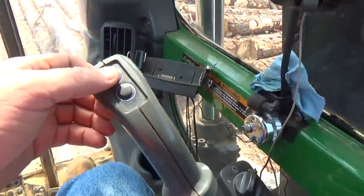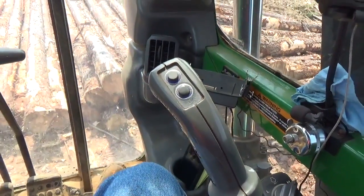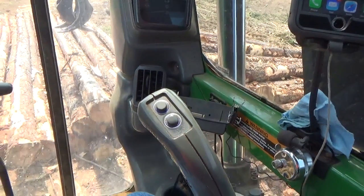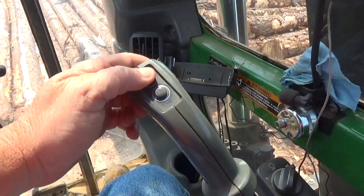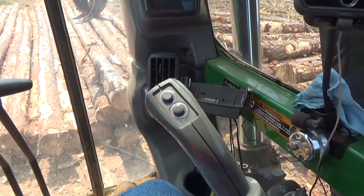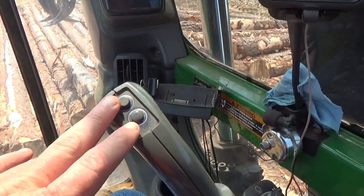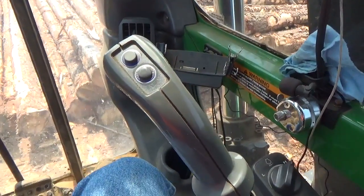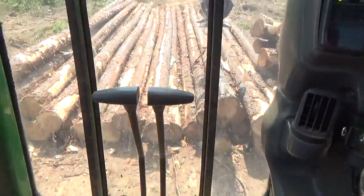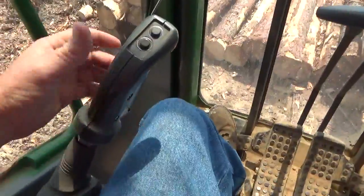I do have a boost button here. If I'm swinging a really heavy load up on a trailer or anything like that and I want to get a surge on the machine, I can hold that down and it'll give me a little bit of a hydraulic surge to get me through whatever I want to do. I don't use that a lot, just occasionally. But that's how the controls work on a track loader.